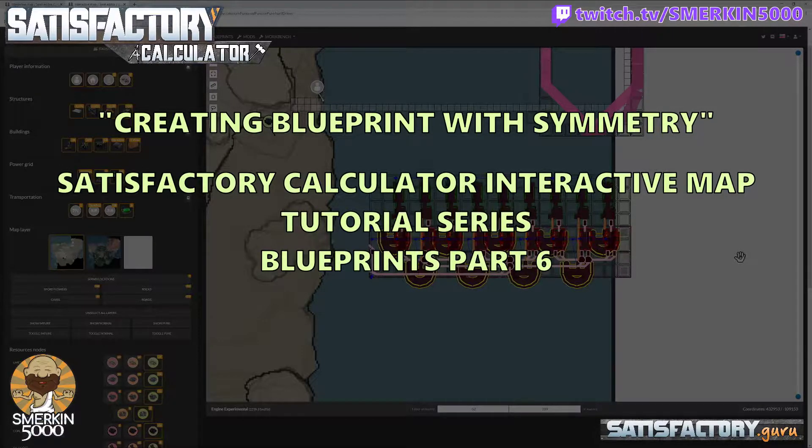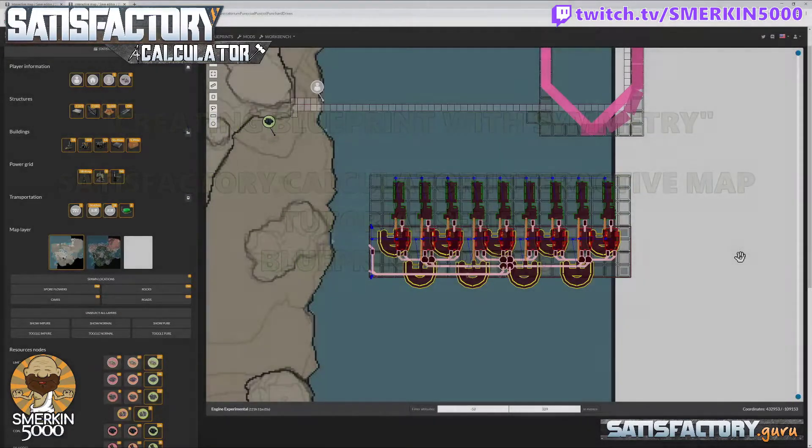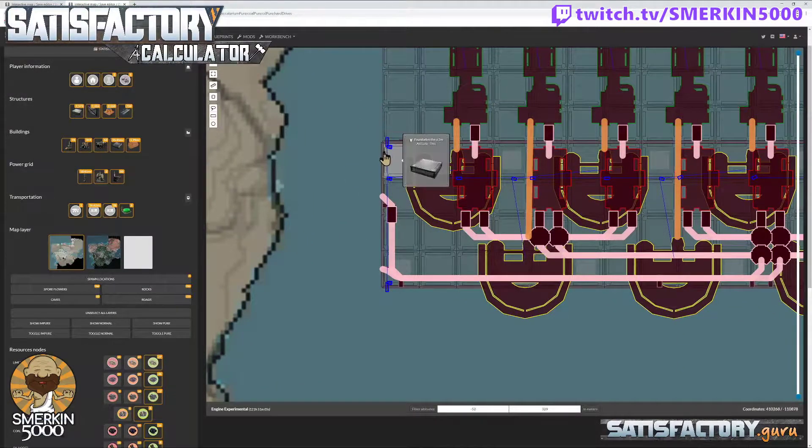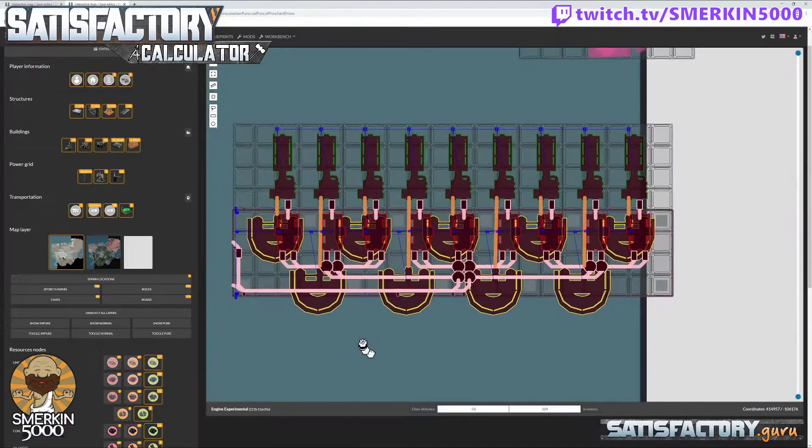I was talking earlier about symmetry and the nipples and placing things. Looking at the layout we've done, it may look perfect and it is a nice shape. But if you look here, the wall is a little bit thicker than the foundation, and the power nipple is protruding out from the wall. These make the object less symmetrical, and the water extractors are at the back here.